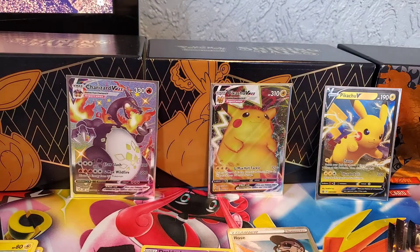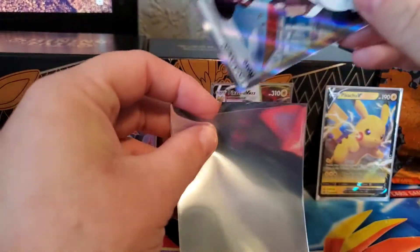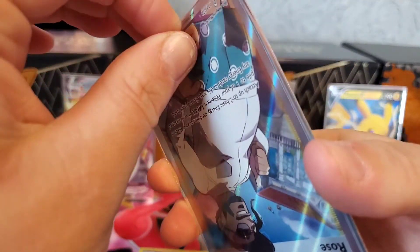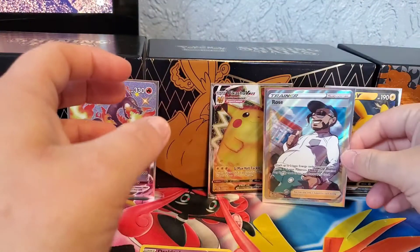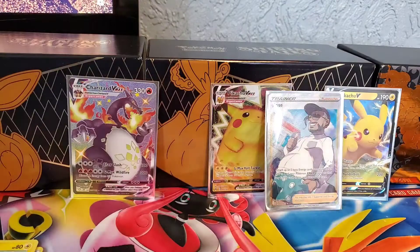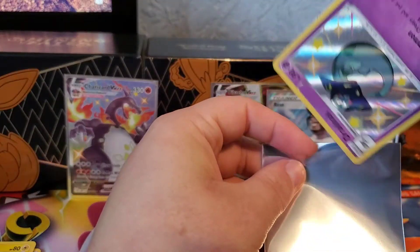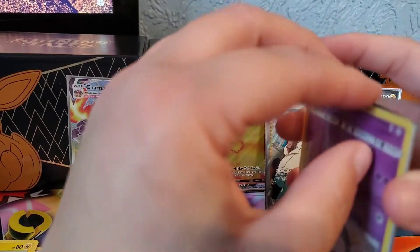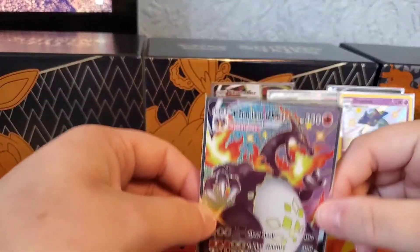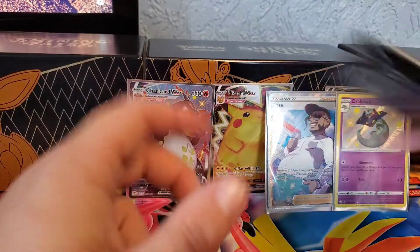The last three videos I've been using Dalia Rising sleeves; I should be using the Shining Fates sleeves, but I don't really like them because they have a very frosty, matte finish on the front. So the Dracalope goes in nicely in the sleeve, which I'm very happy with. I opened up a couple of Shining Fates packs last night off video and I did pull a Charizard. I've got two of these now - very lucky.